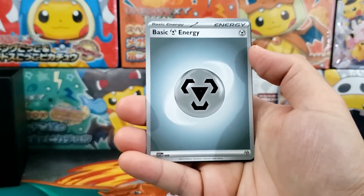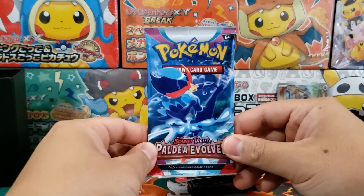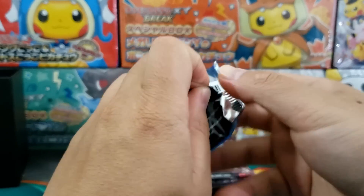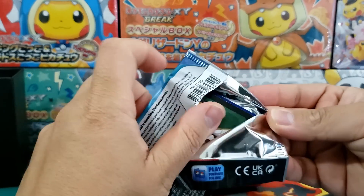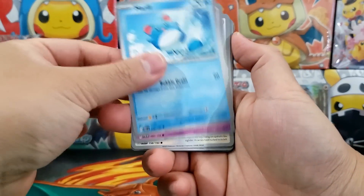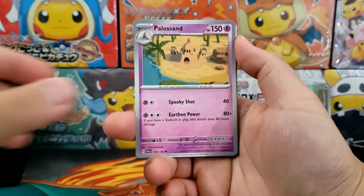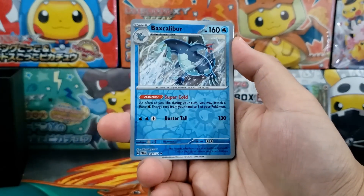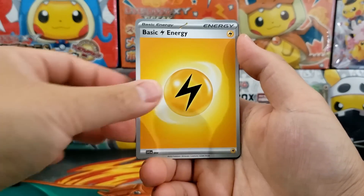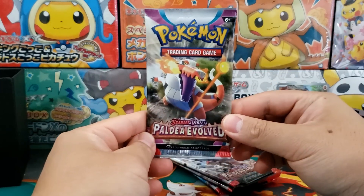A lot of these cards from Paldea Evolved are just really easy pulls right now, so we'll have to see where prices land, but I just don't think this set is going to be that expensive. There's a ton of stock for pretty much all the Scarlet and Violet sets, so people are going to be able to pick up booster packs on the secondary market for an incredibly affordable price — regardless of what the Pokémon Company sets their MSRP for. Because let's be honest, $50 for a regular Elite Trainer box is kind of ridiculous.